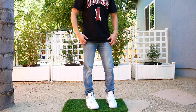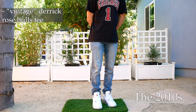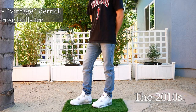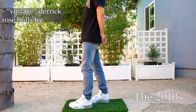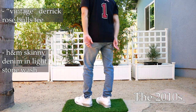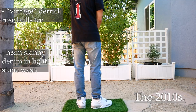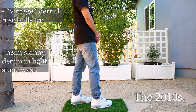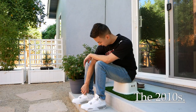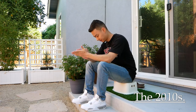On to the next fit. This is what I like to call the fit of the 2010s. Up top, we got a vintage Derrick Rose Chicago tee — Derrick Rose is probably one of the best Chicago Bulls players in recent memory. For pants, these are just some H&M skinny denims in a light stone wash. Nothing special, but I really like this pair because they're super stretchy and they stack nicely on the bottom. Overall, this outfit is definitely a throwback vibe for me. It probably isn't up to standard for all the high fashion folks, but still a really clean way to wear this pair of Jordan 4s.